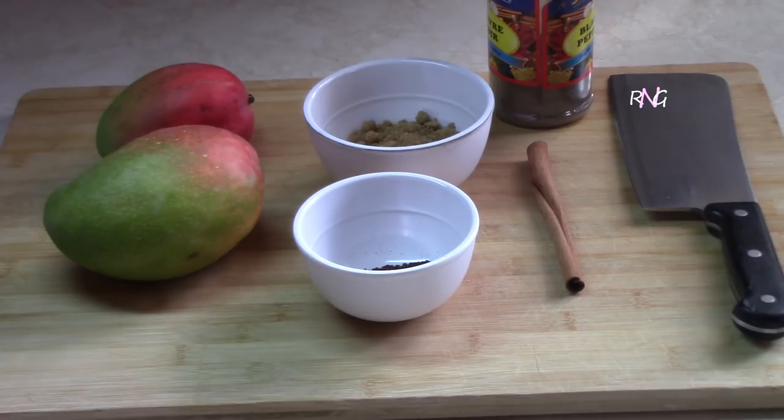For this recipe we're gonna be using two mangoes — just two medium-sized mangoes; the weight doesn't really matter. The other ingredients are gonna be enough for that. We're gonna be using some sugar, some roasted ground jeera, one stick of cinnamon, and some black pepper as well. And that's it. So let's begin guys.